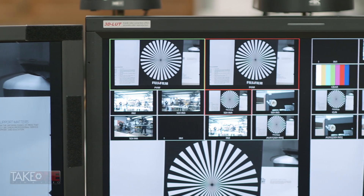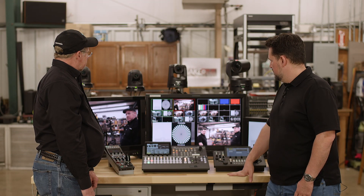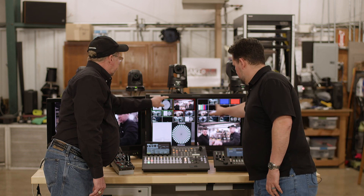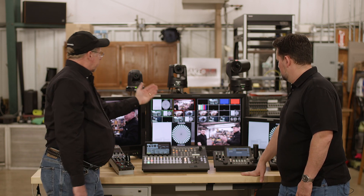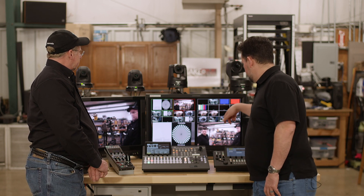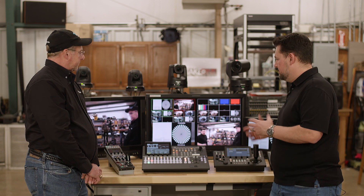Another upgrade from the 410: the 410 only had one multi-viewer, but this has two multi-viewers, and each can be individually configured. Right now we have a 4K monitor here feeding four HD 1080p signals as our multi-viewer display. You can do a 10-split, 12-split, 16, 9, 4 — there are a bunch of different layout varieties — and you can label the UMDs as well.